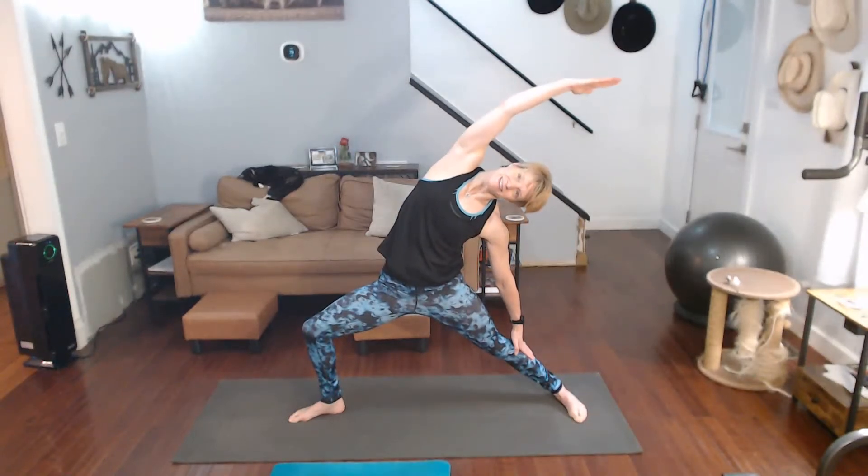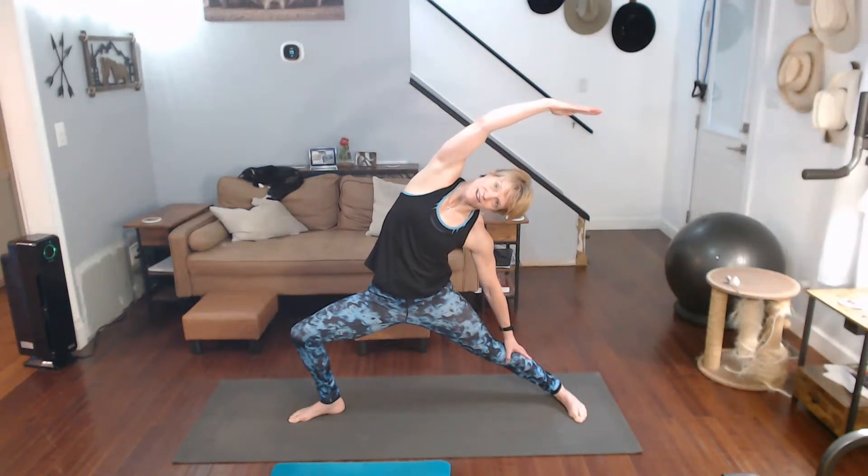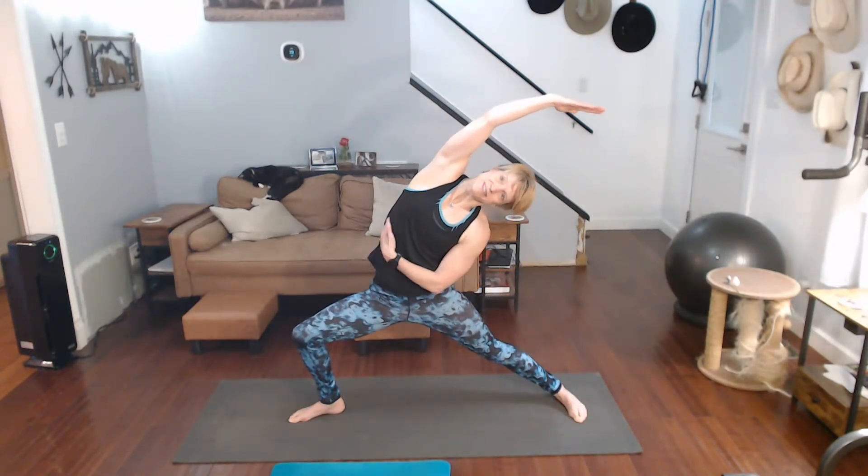We're going to pivot the foot 90 degrees, come down, warrior two — hold it. Strong arms. Flip the front palm up. You know, we do this sequence quite a bit but it feels really good — warrior back, stay down, feel that stretch in the inner thigh and up the side.